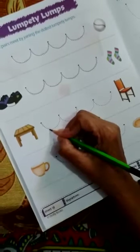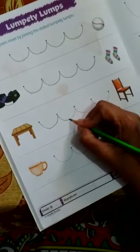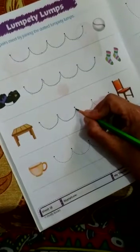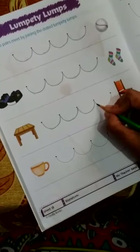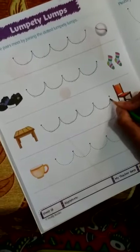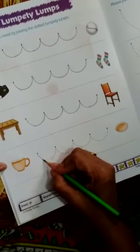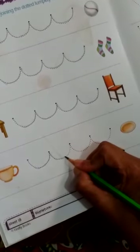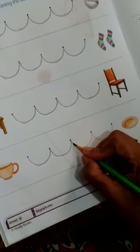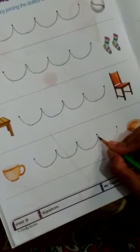Now here, the table and the chair. Can you see how I am tracing on the dotted line? This is a curved line, it is called a curved line. Now here it's the cup and the saucer which you need to drink tea. If you drink hot tea, you need a saucer.